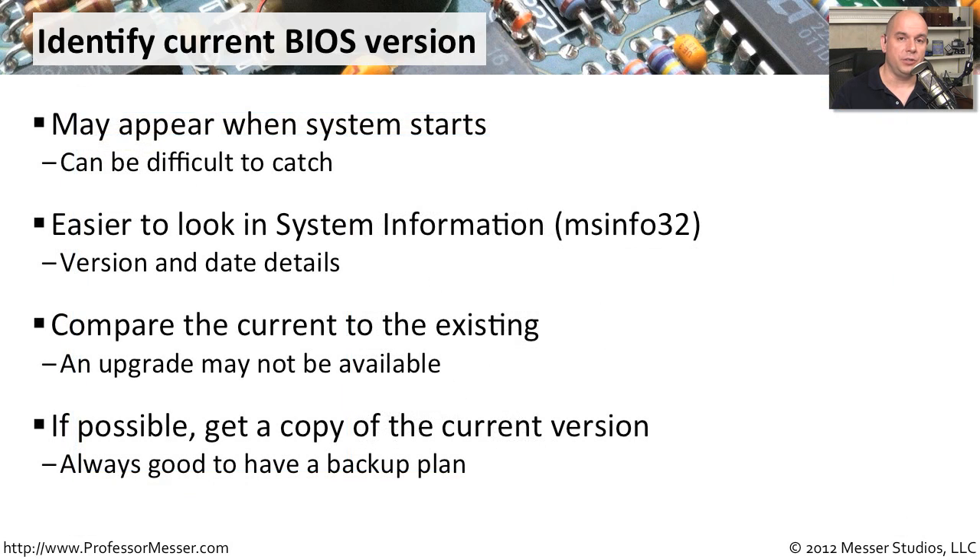It might also be useful to get a copy of the current version of the BIOS that you're upgrading from. That way, if you perform the upgrade to the new version and find a problem with it, you can downgrade to the previous version and you've already got a copy available. Always nice to have a backup plan.